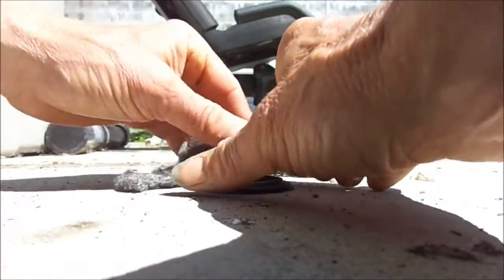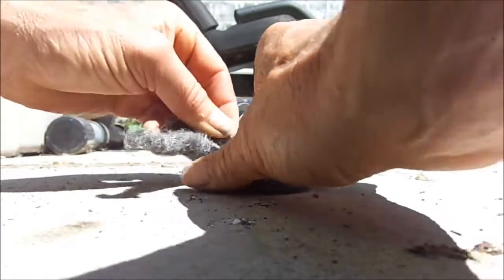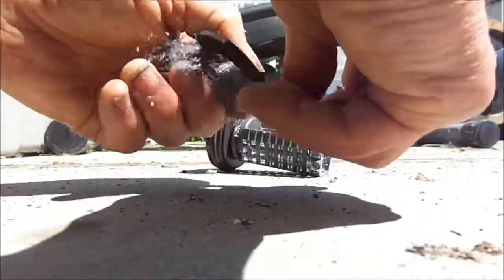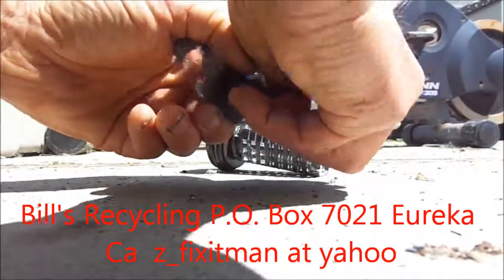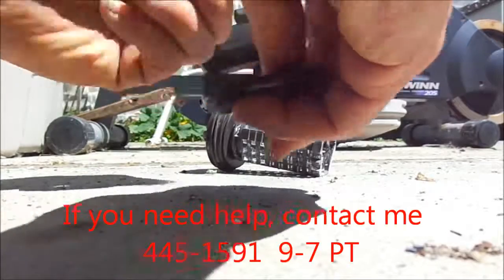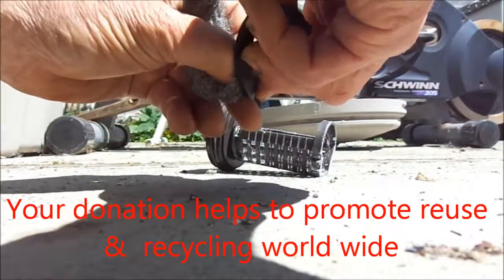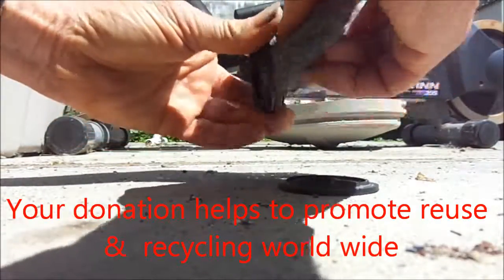Should be good for about a year or so maybe, and then have to pull it out again and clean the trap. Clean it up.